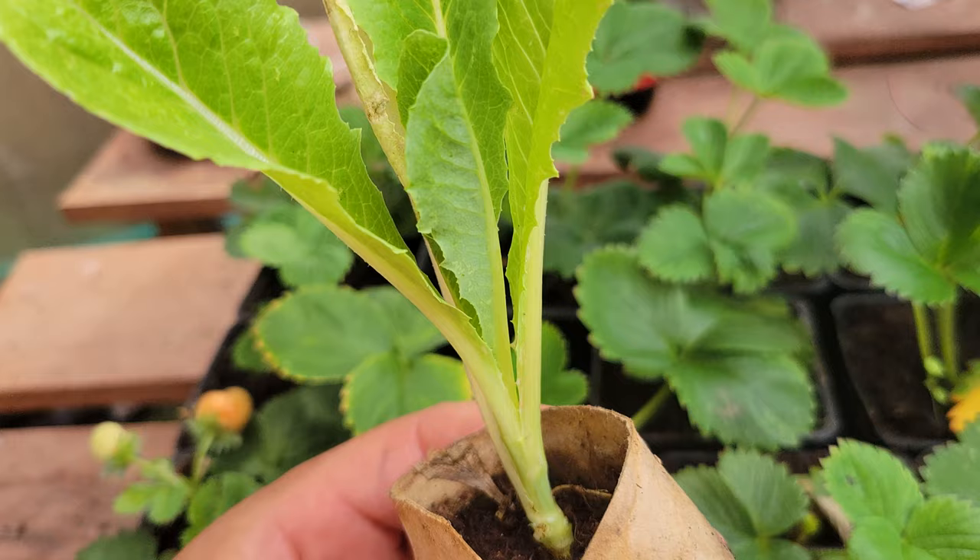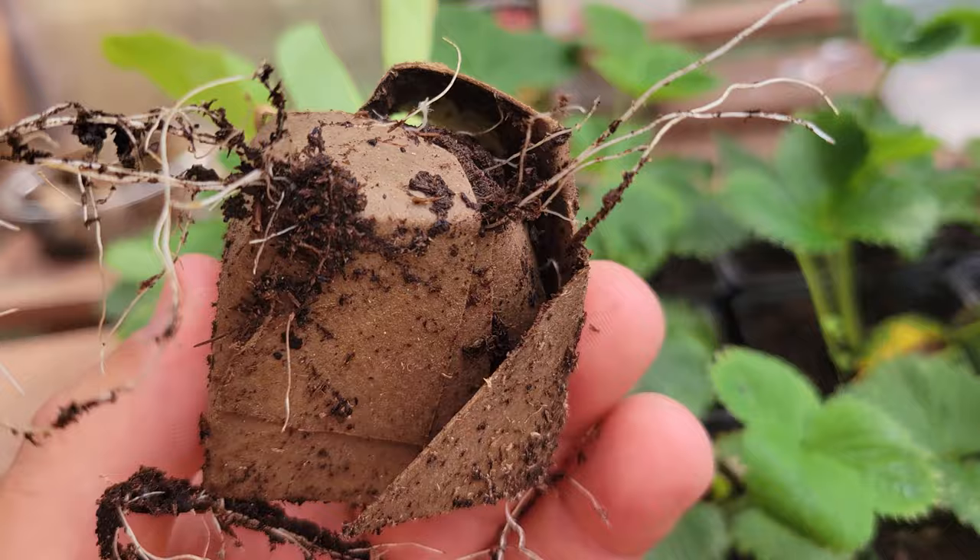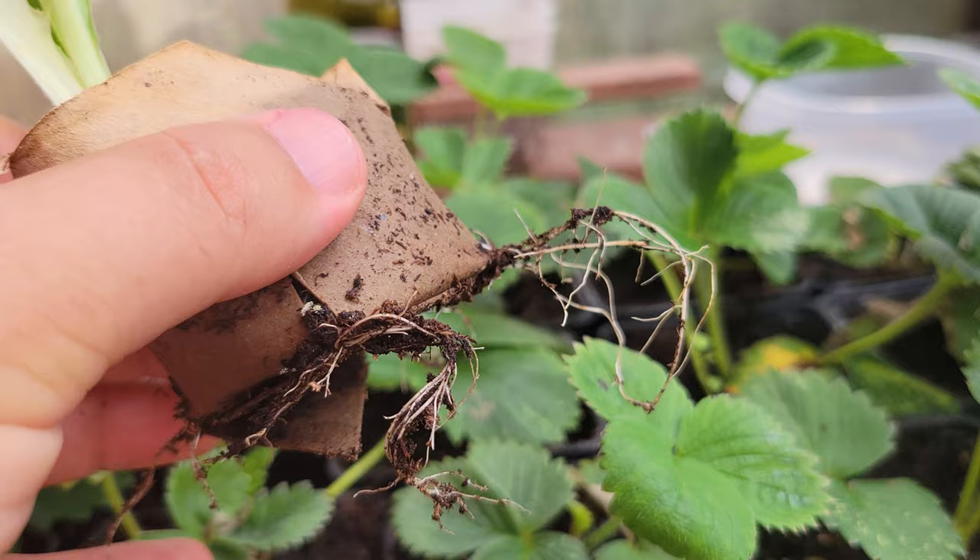Let's check on all our lettuce seedlings and get the system set up. Lettuce sprouts fast, especially out in the greenhouse in the middle of summer. The little plugs look more than ready. Planting should be easy, so let's go ahead, get them planted, and get the system set up.